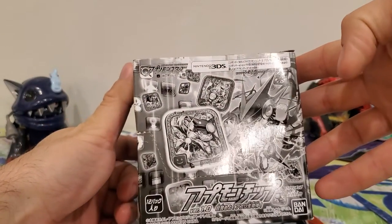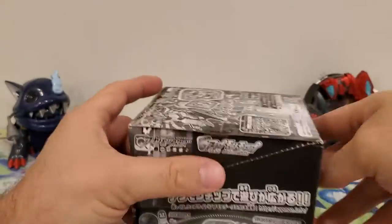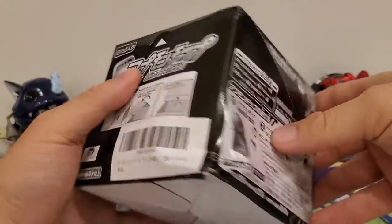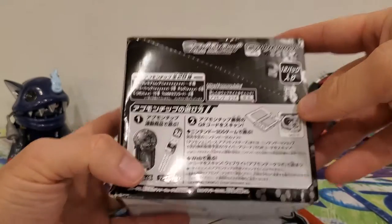There we go, that's the box. So much tinier — the other ones, if I remember, were much longer than this. I have to imagine this is probably a half set or something.